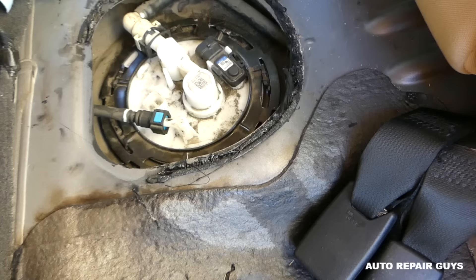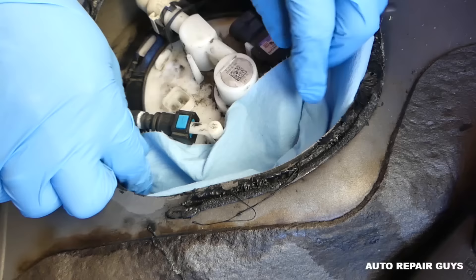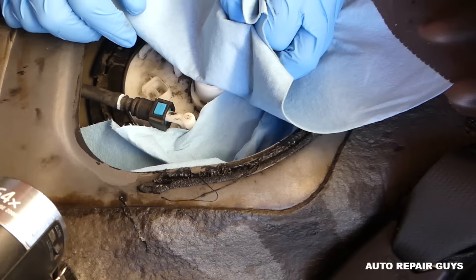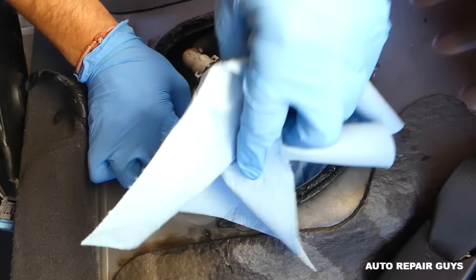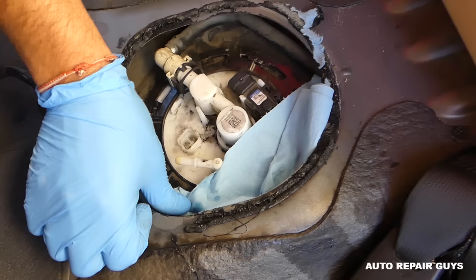Next is the fuel line - the black and blue fitting right here. Put some towels down because fuel will leak since the system is under pressure - unless your pump doesn't work at all. Make sure you have eye protection as it may spray fuel. Click the blue tab down and pull it out. Support with your finger on the bottom, push towards the front, push on the blue tab, and pull towards the back. Some fuel will come out. On the other line, press on both sides and pull it out - be careful not to break it.